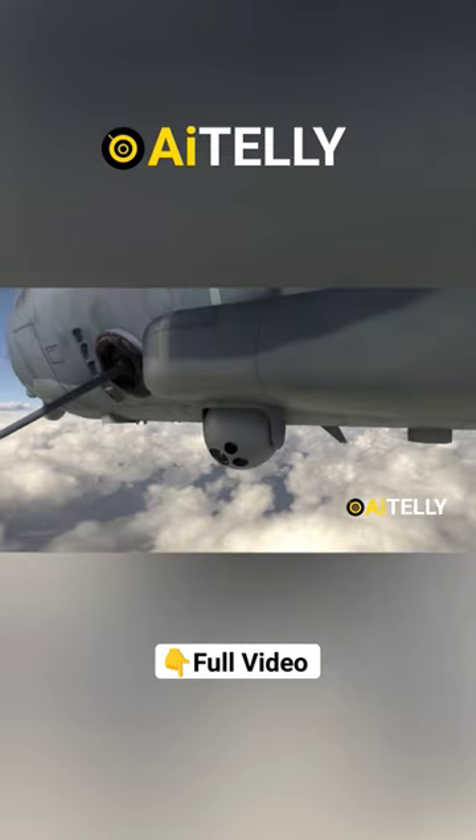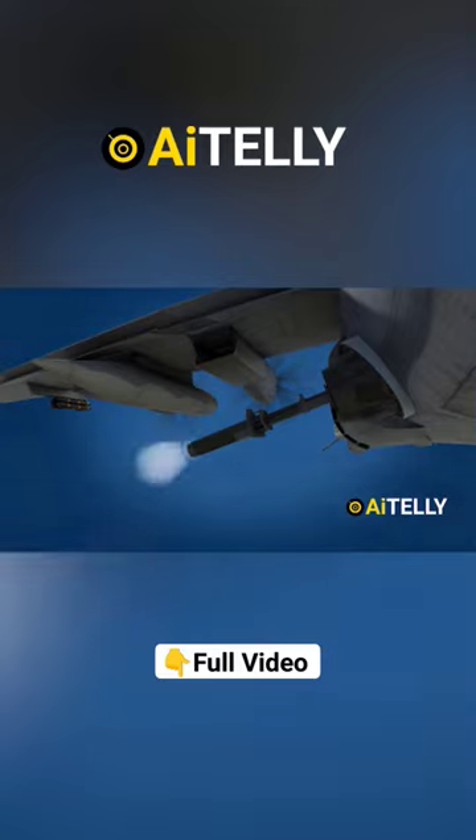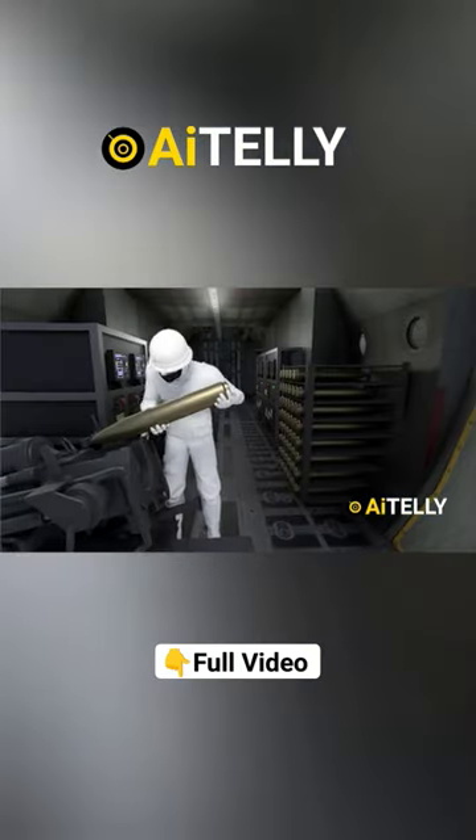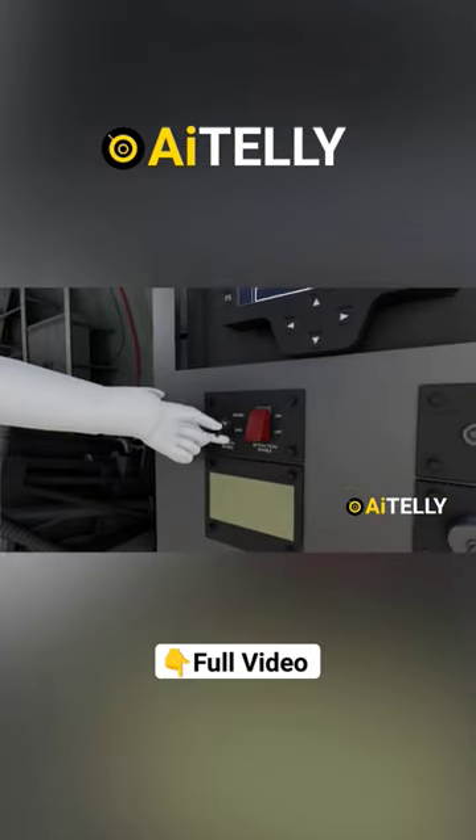This left-hand controller adjusts the position of the sensor or camera. Meanwhile, the right-hand controller is for firing the guns. We'll also dive into the step-by-step process of how they load the rounds and the basic process of arming the guns.